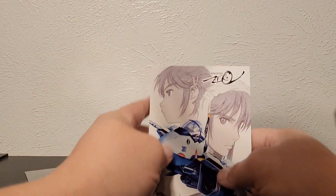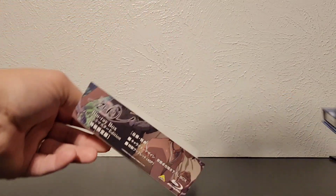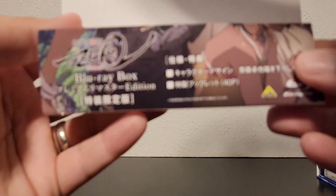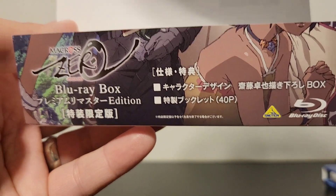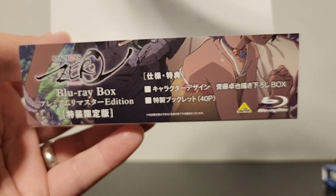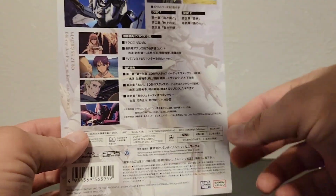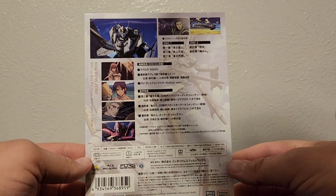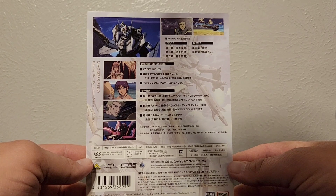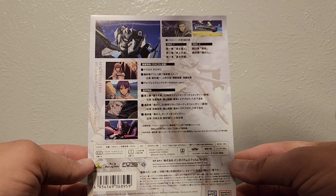Alright, let's take a look at the set itself. Here we have the J-card — I'll take that off so you can see it. As you can see, 40 frames per second. There are only two discs: disc one has three episodes, disc two has the other four — wait, there are five episodes total.